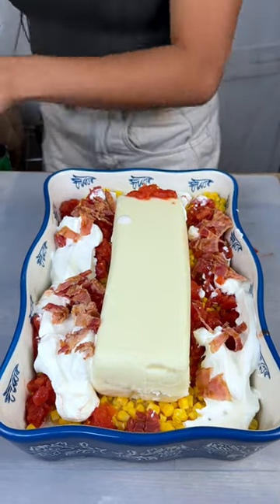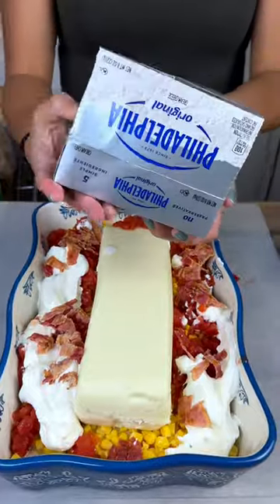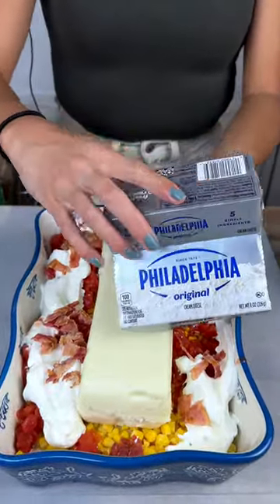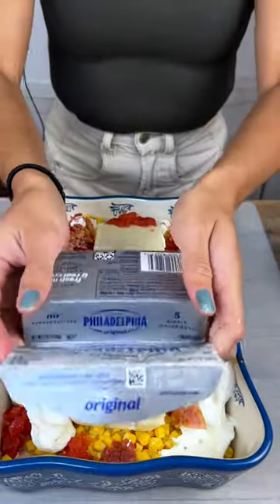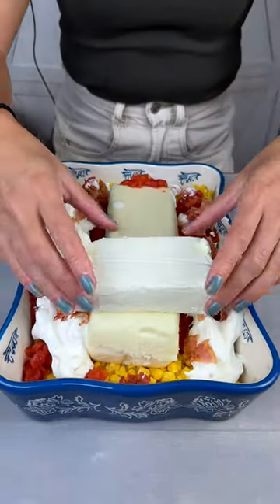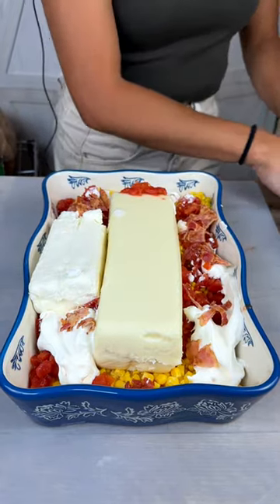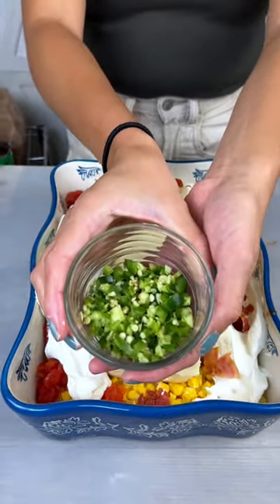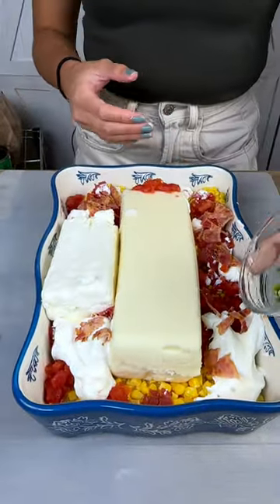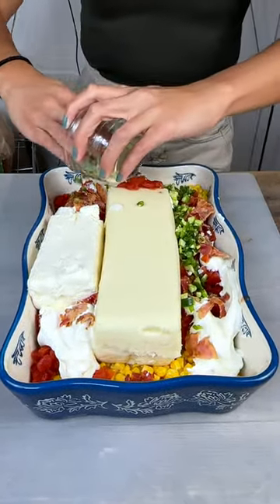And then we also have some Philadelphia cream cheese. Let's just put that right on top there — the hands are washed, don't worry. We'll settle that right there and figure it out later. And then I pre-chopped some jalapeños — I like some spice, so I added a good amount.